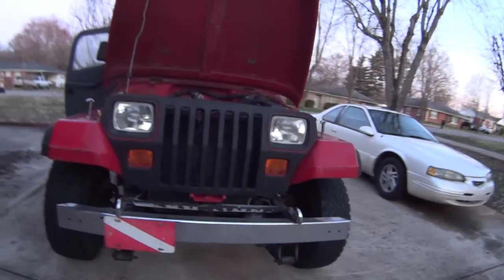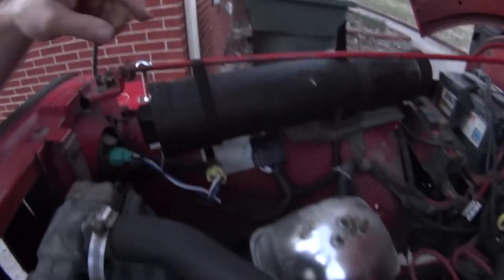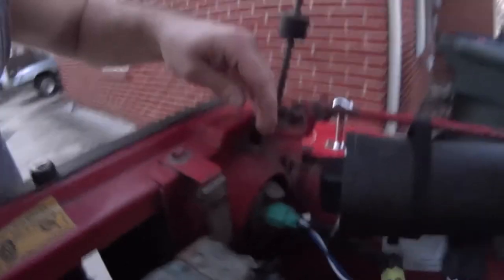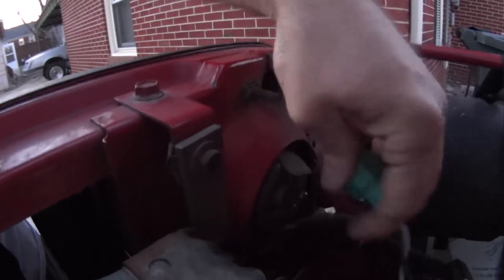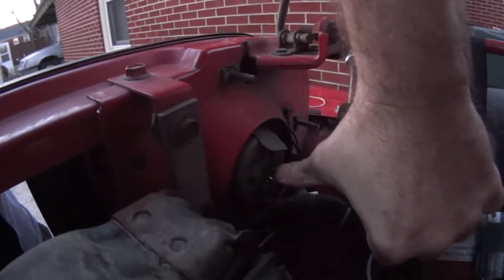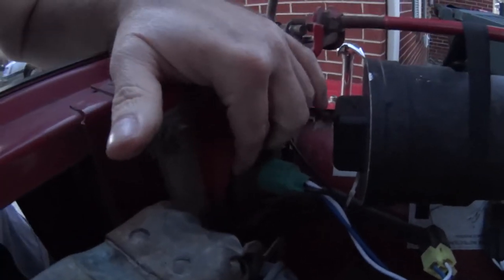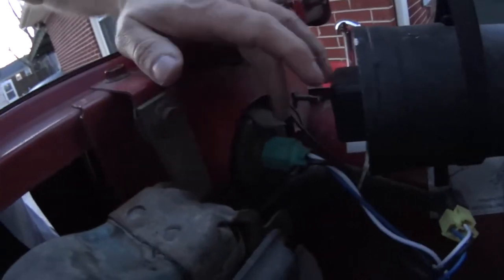There we go - upgraded headlights. There are the old bulbs; I'll trash those. Here's the upgrade harness I mentioned earlier - notice how the plug engages onto those prongs properly. That's where you really want to push that dust boot up so you get proper engagement and locking. If you're simply doing a seal beam swap, you don't have to worry about this boot since it won't have one.